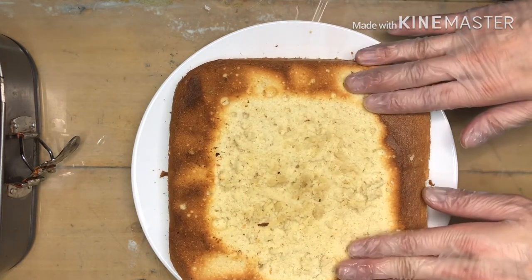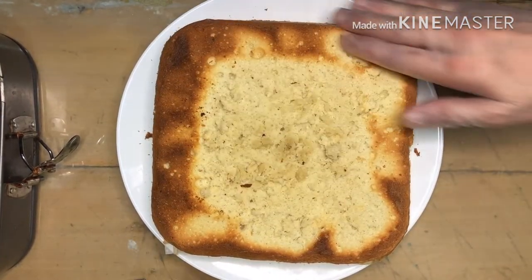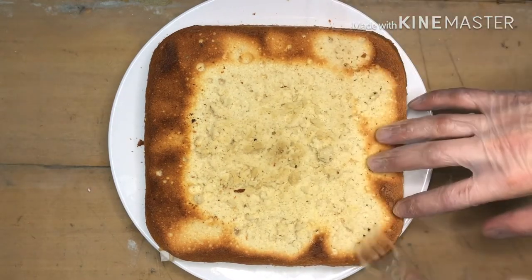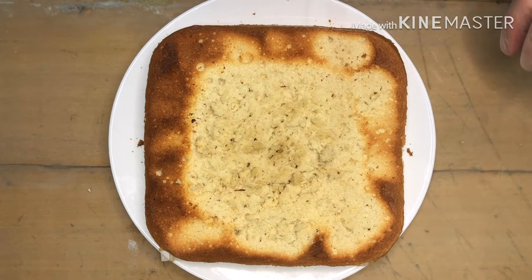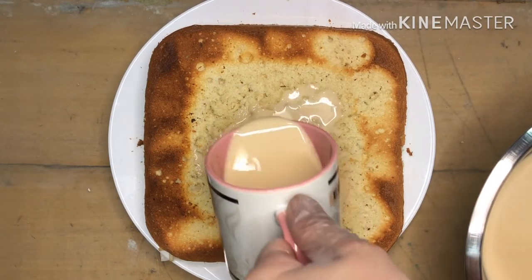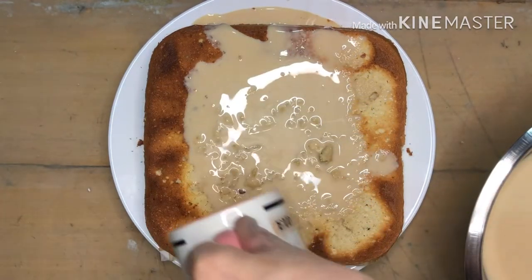Welcome back mga ka-Chefie! The cake is done! I've already removed the skin — just run a knife around it to remove the top skin, the golden brown layer on the outside. After removing the skin, poke the cake all over with a fork.